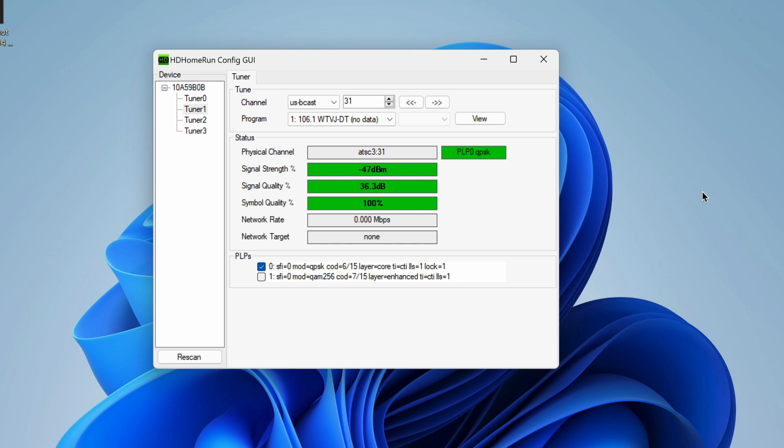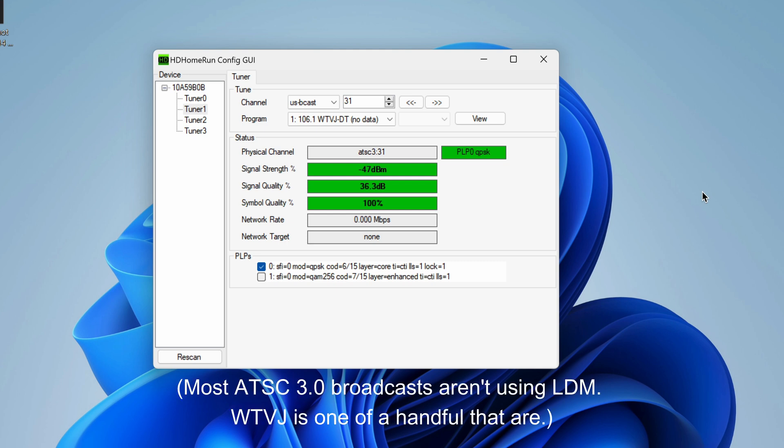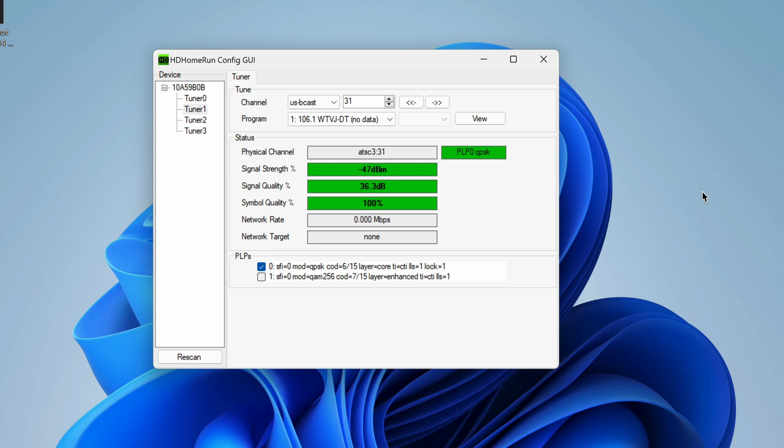Quadrature phase shift keying with a code rate of 6 by 15 is supposed to have a minimum receive SNR of 1.5 decibels. And 256 non-uniform quadrature amplitude modulation with a 7 by 15 code rate is supposed to have a minimum receive SNR of 17.5 decibels. However, since this broadcast is using layered division multiplexing and they have about a 4 decibel correction factor, the SNR is penalized by 4 decibels, which means that PLP0 has a minimum receive SNR of 5.5 decibels instead of 1.5, and the non-uniform QAM 256 PLP1 has a 21.5 decibel minimum receive SNR in order to receive the information from that layer.